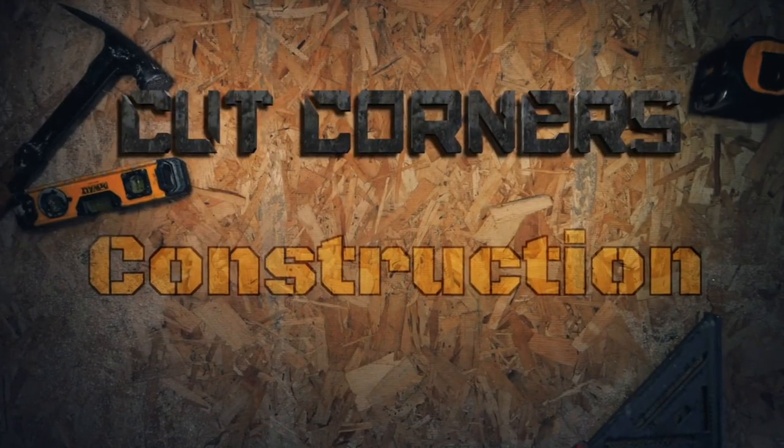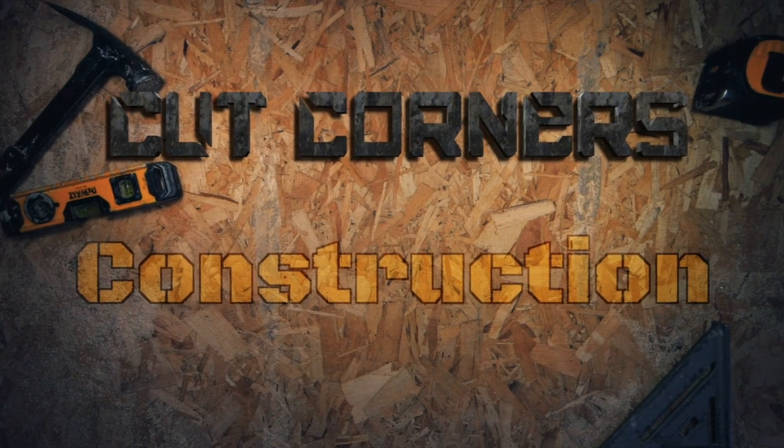Cut corners construction — cutting corners so you don't have to.